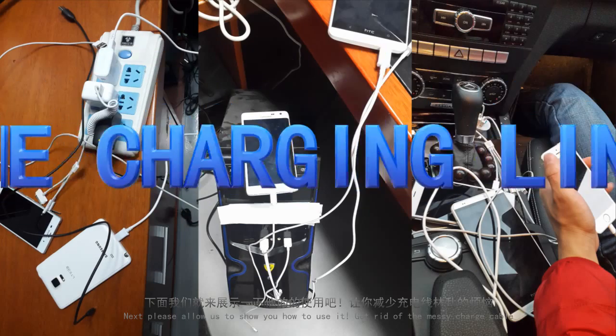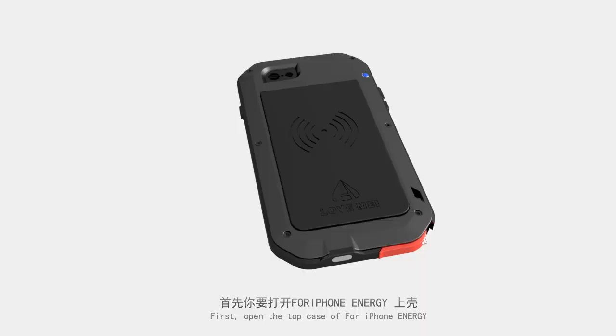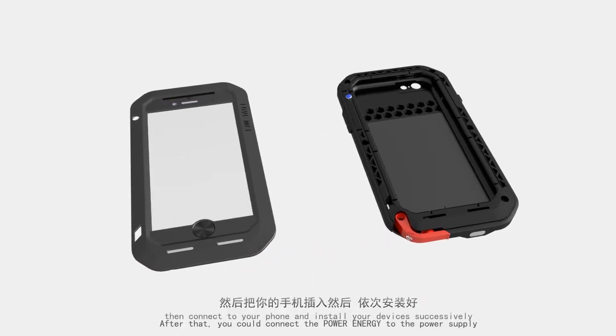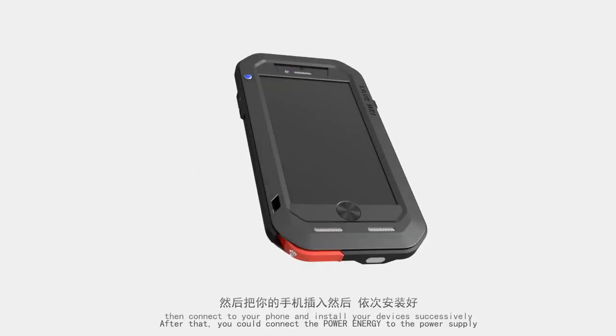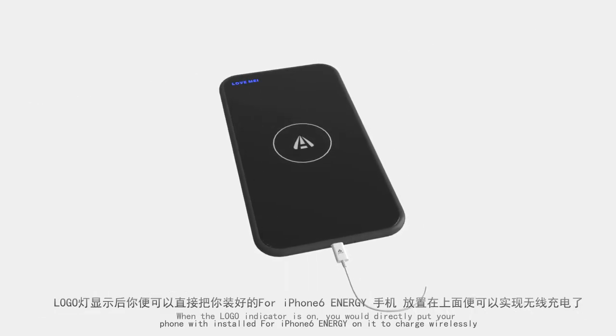Get rid of the messy charge cable. First, open the top case for iPhone Energy, then connect to your phone and install your devices successively. After that, connect the Power Energy to the power supply and wait for the logo indicator to turn on.